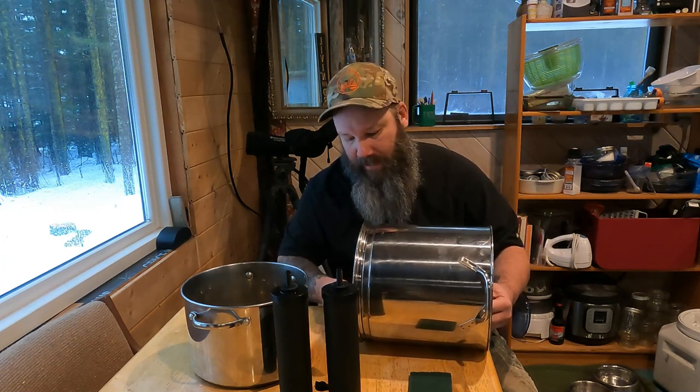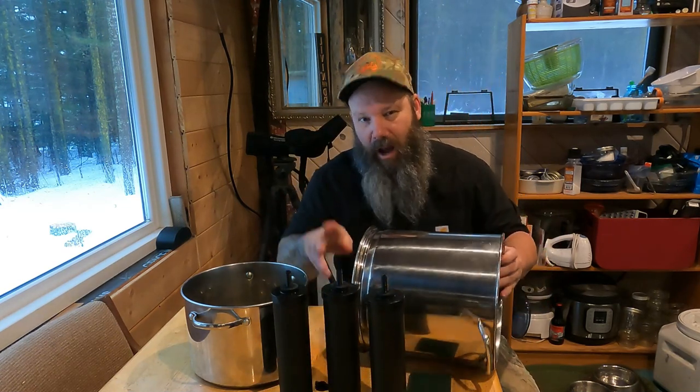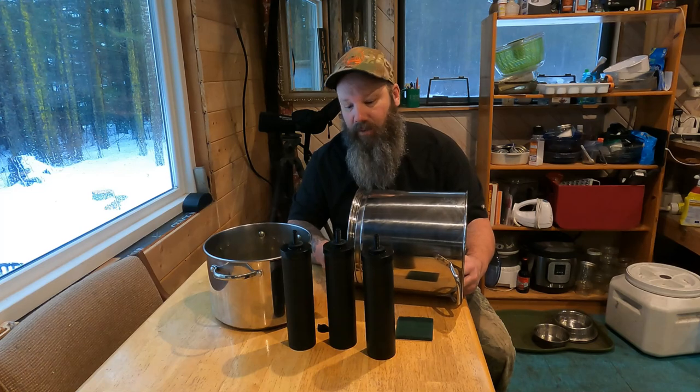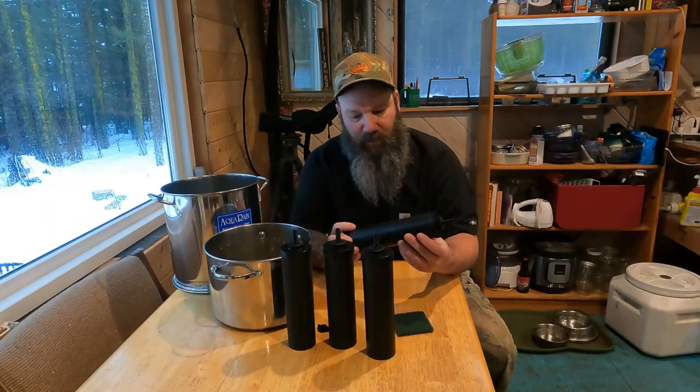When you buy a Berkey or Aquarain filter, they typically come with four holes in the top pot — the pot that leads into your filtered water. You can opt for an additional two filters, which makes filtration faster but isn't necessary. You could get away with two filters, but if you need water fast, you'll want four.